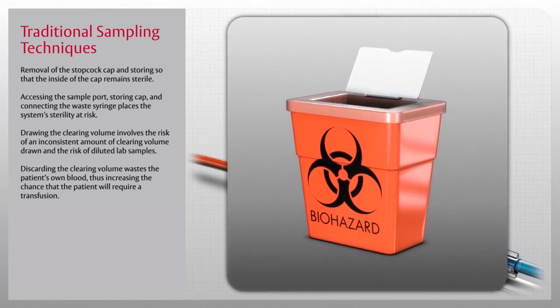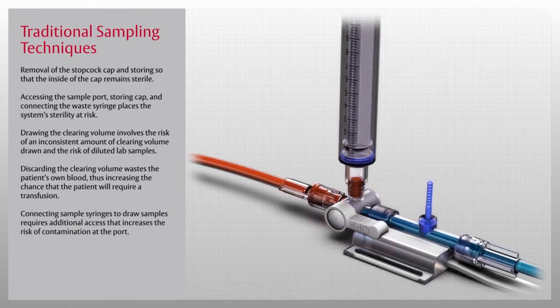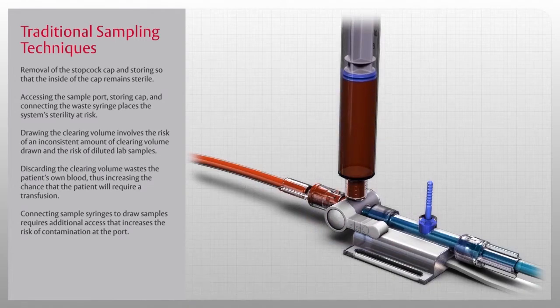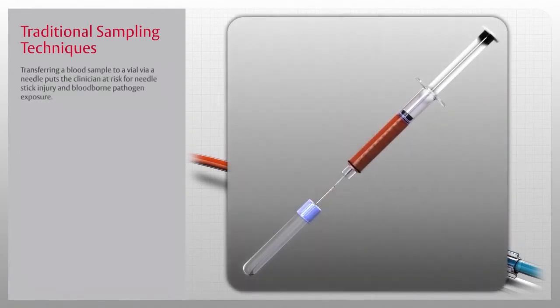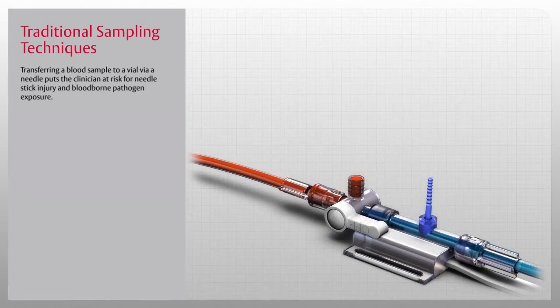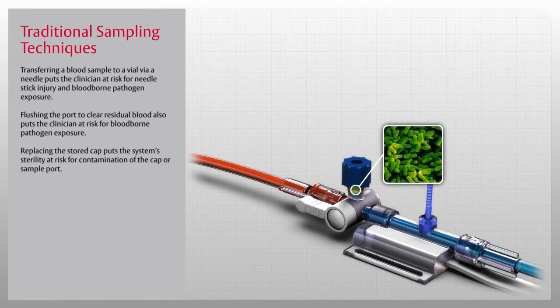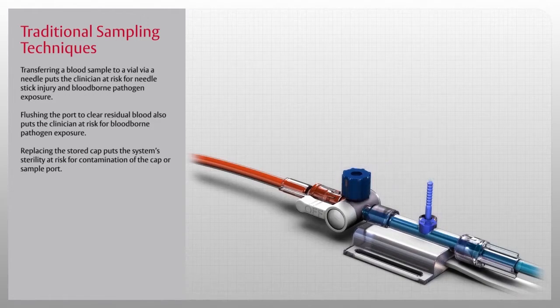Discarding the clearing volume wastes the patient's own blood, increasing the chance the patient will require a transfusion. Connecting sample syringes increases the risk of contamination at the port. Transferring a blood sample to a vial via a needle puts the clinician at risk for needle stick injury and bloodborne pathogen exposure. Flushing the port also puts the clinician at risk for bloodborne pathogen exposure, and replacing the stored cap puts the system's sterility at risk for contamination.